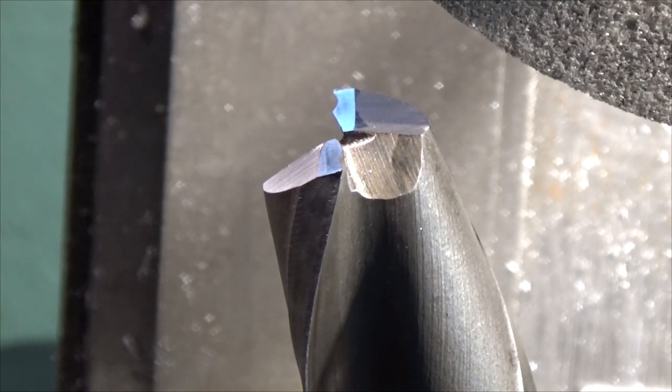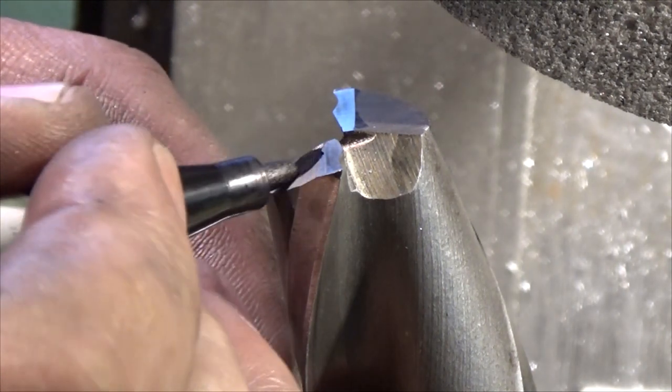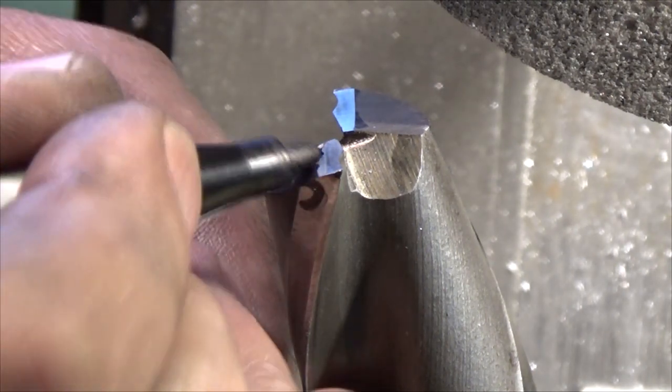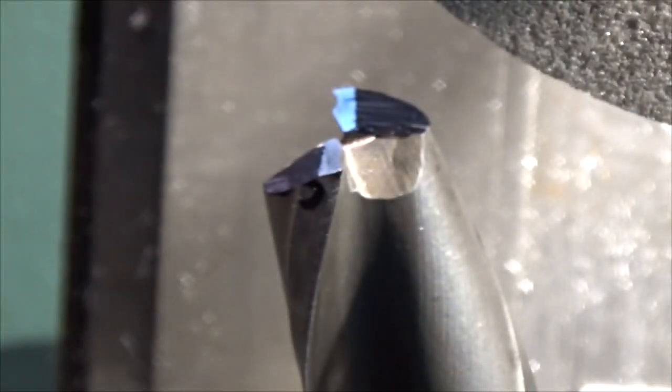I will use this black sharpie to put some color on the release angles too, something like that.